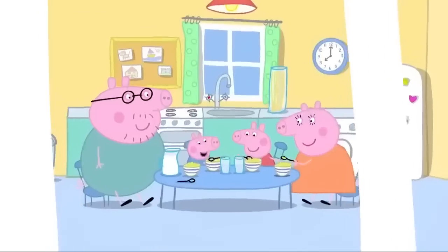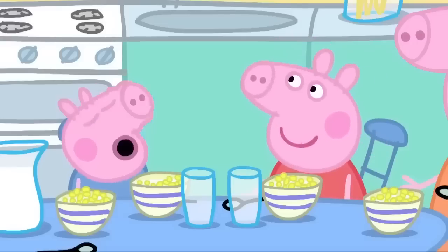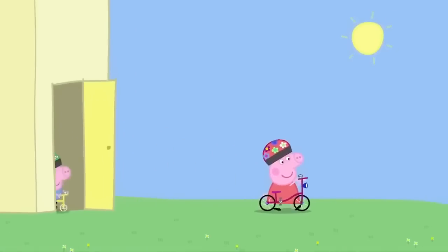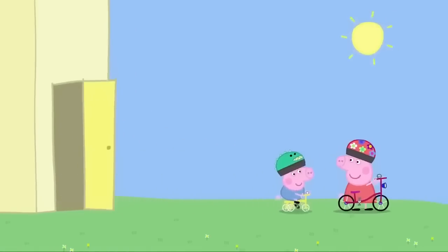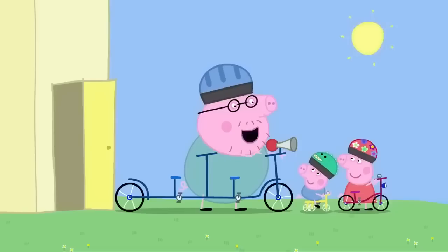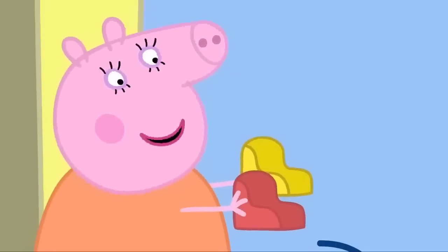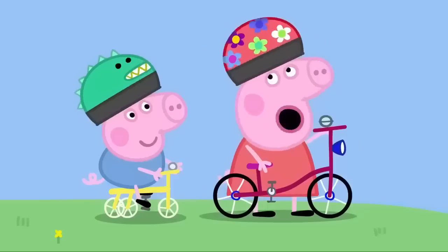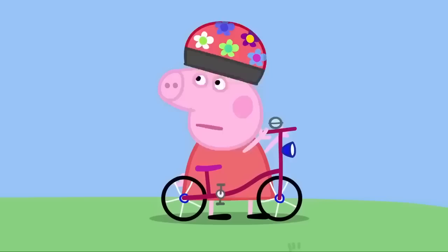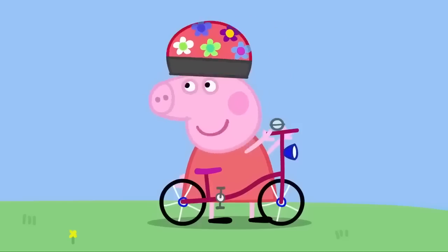Peppa and George are finishing their breakfast. Today is a good day for a cycle ride. A cycle ride! Yippee! Peppa and George love cycle rides. Peppa has her bicycle. George has his tricycle. Mummy and Daddy have their tandem. What's that? It's our bicycle. I sit at the front and Mummy Pig sits at the back. And we can put these two seats on the back for Peppa and George. But we want to ride our own bicycles. George is a bit too little. His legs will get very tired. But I'm a big girl. I won't get tired. It will be a long cycle ride, Peppa. Are you sure? Yes, Daddy. I'm sure. Okay.